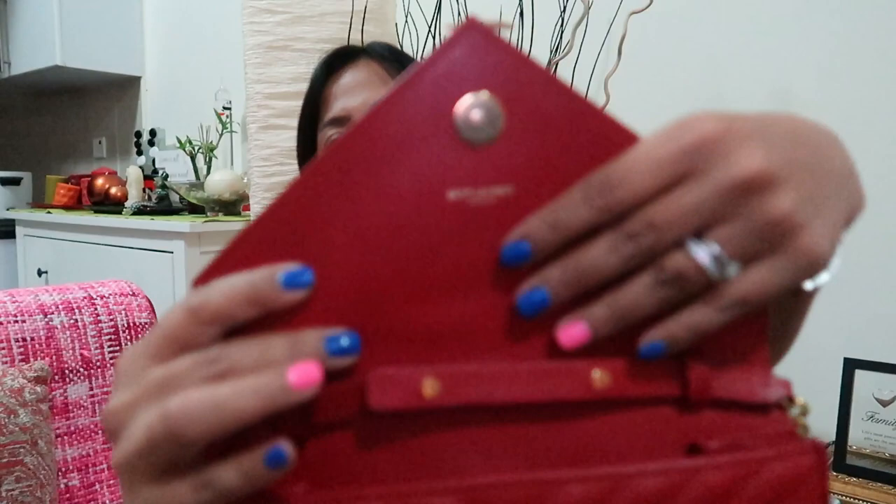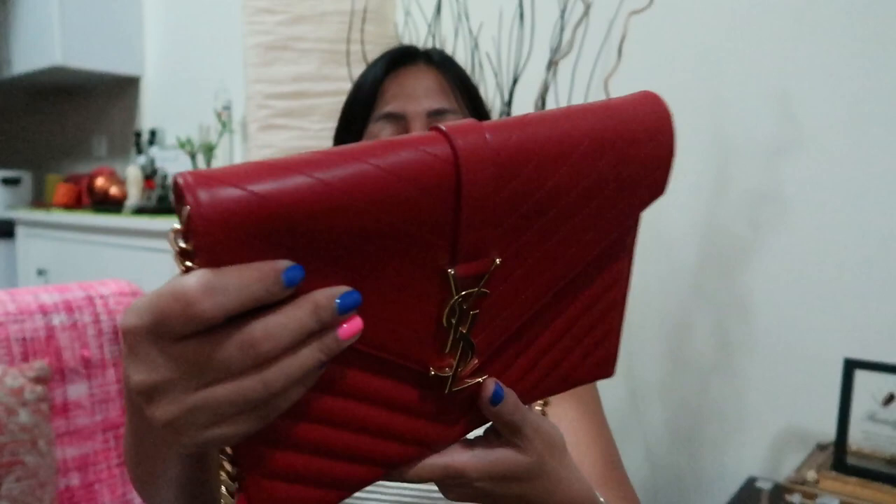Other than that, the rest is fine. The hardware is fine, there are no scratches on the leather — it's perfect. The inside is very clean with no makeup marks. For me, I would rate this bag 8.5 out of 10, mainly because of those scuffs and scratches.